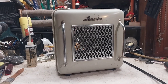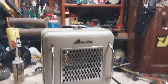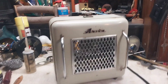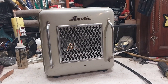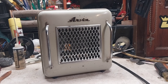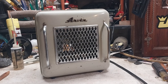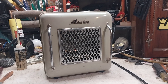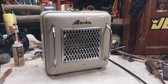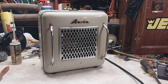They don't make them like this anymore, that's for sure. We'll turn it off — O-double-F spells off. A little bit of zoom spray I put in there seemed to help. So there you have it, the Arvin heater from probably the 50s or 60s. Hope you enjoyed, thanks for watching, and have a good one.